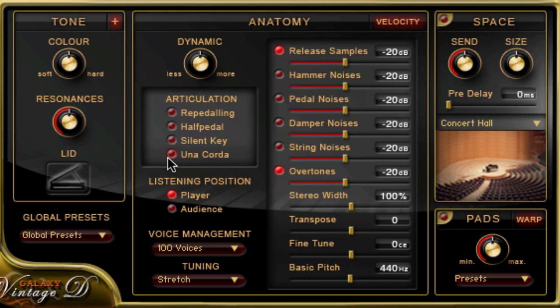Silent key allows you to press the key softly without generating a sound, and Una corda for loading Una corda samples, activated with the left pedal or the so-called soft pedal. You can switch the listening position between player and audience, adjust voice management depending on your computer's performance, and choose from different tunings such as historical tunings. There are also noises you can load and adjust: release samples, hammer samples, pedal noise, damper noise, and string noise from the releasing of the dampers.